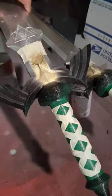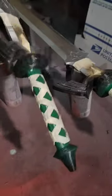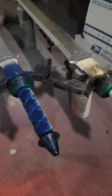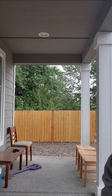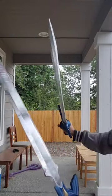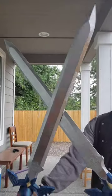Once that dries, I'm going to mask off the green and the gold so that I can apply the final color of the handle, which is a blue metallic spray paint. And once everything is dry and all the tape is removed, here is the final product and they are ready to be packed and shipped.